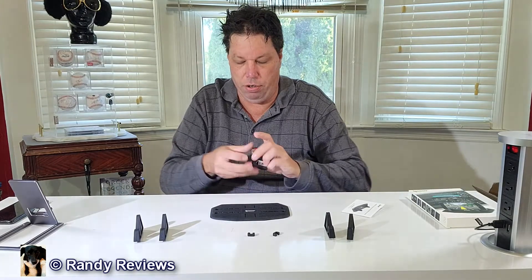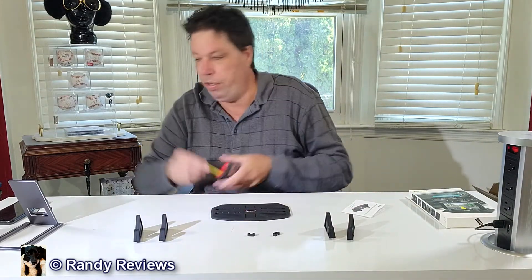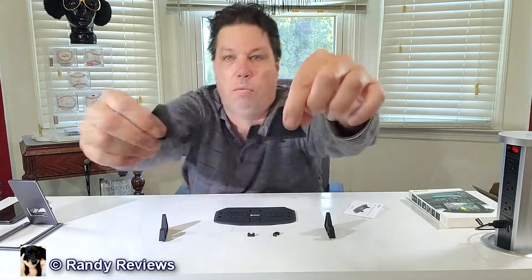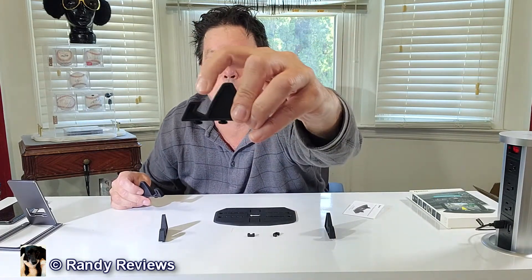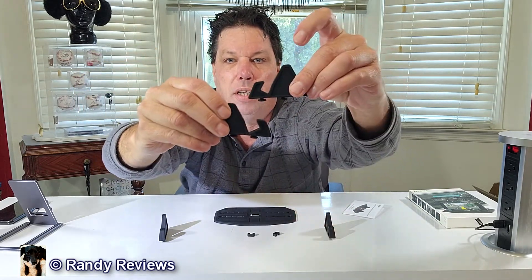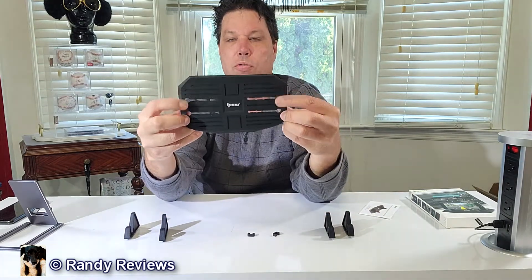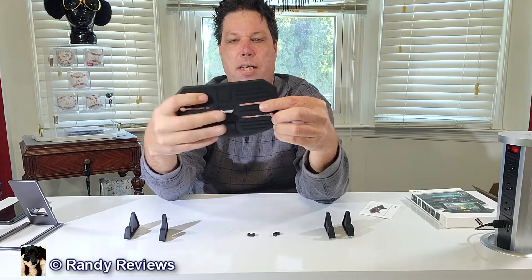What you get with this is the actual pad itself, which measures seven inches by four and a quarter inches. Two different sets of brackets: one set of nine millimeter brackets and one set of 14 millimeter brackets, which are a little bit larger. The way this works is pretty simple — simple is always better. There are a couple of holes and slots like notches cut in here.